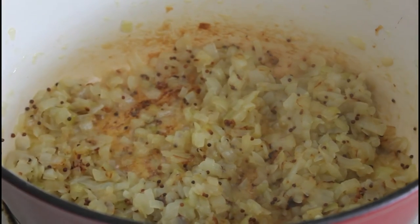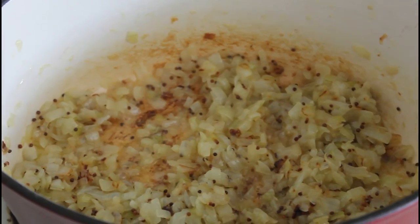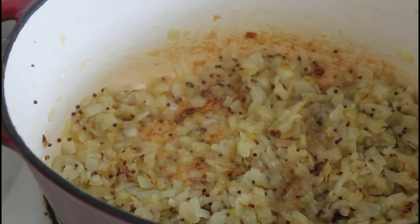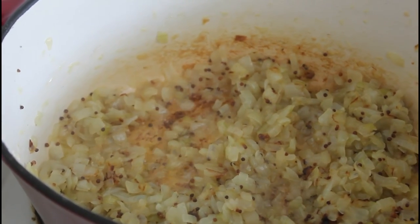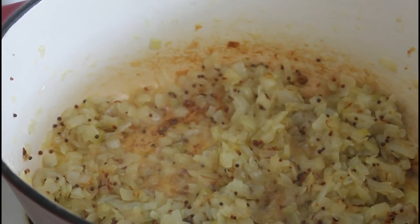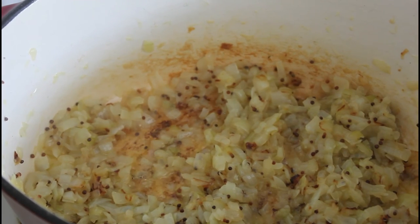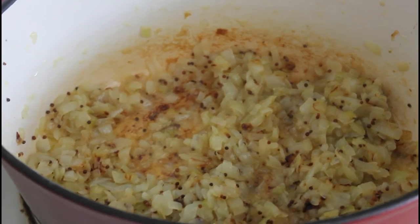And here are the onions now, about 35 minutes later — nice and brown. We've added a couple of teaspoons of raw sugar to help them caramelise. And now we're going to add our chopped fresh thyme and our beef stock. We'll come back in a minute and have a look at that.